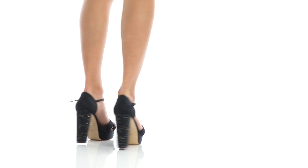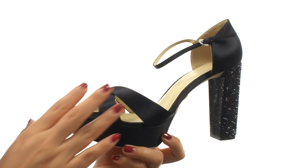Hi everyone, I'm Nellie and this is Magpie from JL by Judith Lieber. Here we have a satin fabric upper and an open-toe silhouette. There's a buckle closure for a secure and adjustable fit.